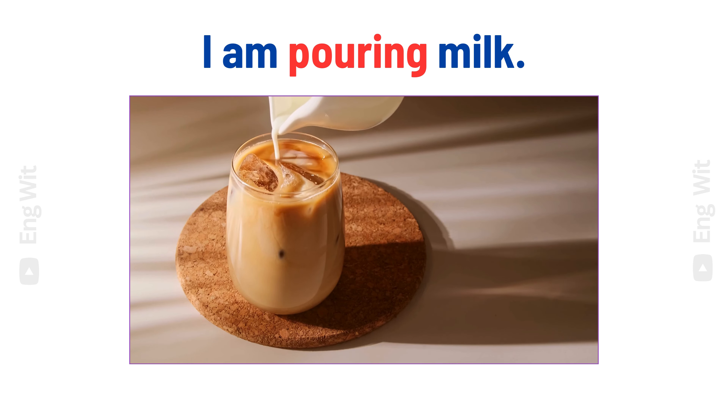I am cooking the chicken. I am pouring milk.